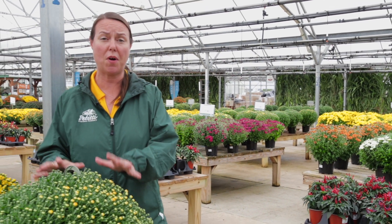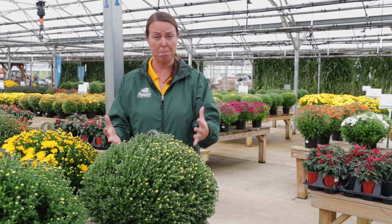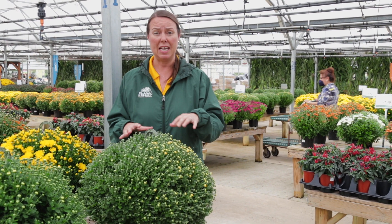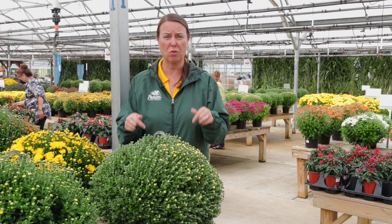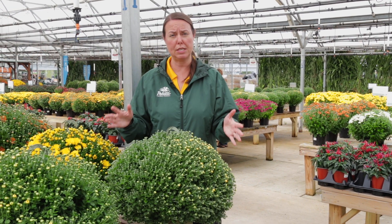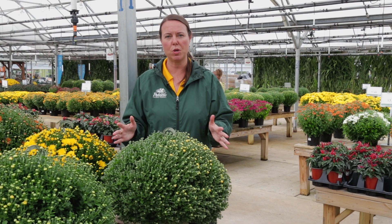We have mums galore, of course — they're just starting to peak and open. They're early fall mums. Remember when you plant mums, if you're trying to naturalize them and create a perennial mum in the garden, plant them as soon as possible. Early September is great; even earlier in August would be perfect. They usually need about six to eight weeks for those roots to develop. If you don't want them as a perennial, no problem — they will continue to bloom for you all the way into the cooler fall temperatures and they will be gorgeous in hanging baskets, in pots, wherever you want to place them out in the garden.